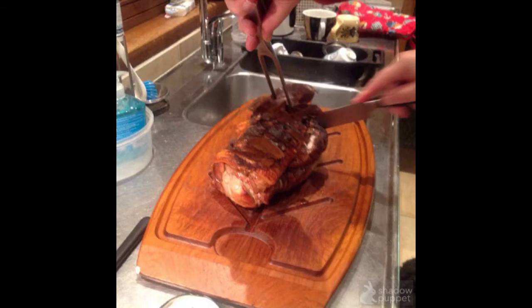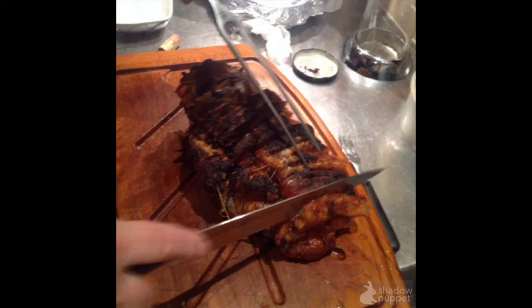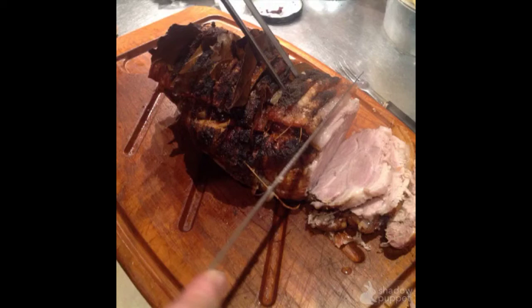My husband starts to cut it very accurately. You need to check in the middle that everything is cooked and nothing is raw. Then you take off all the bay leaves, take off the wire, and start to cut your piece. It's beautiful, crispy, and nice.